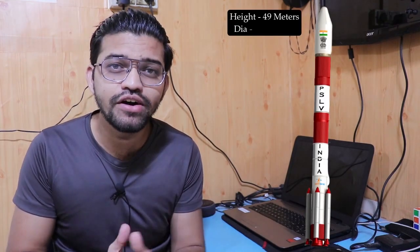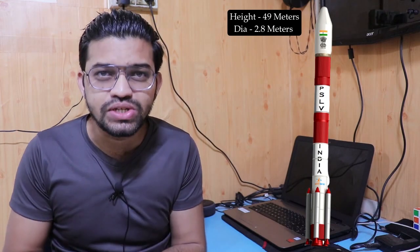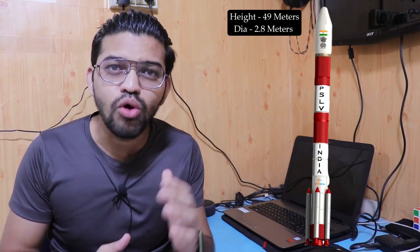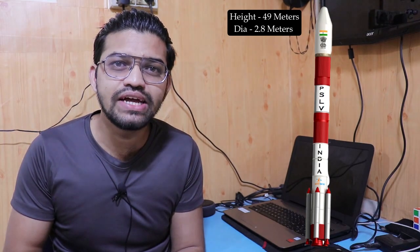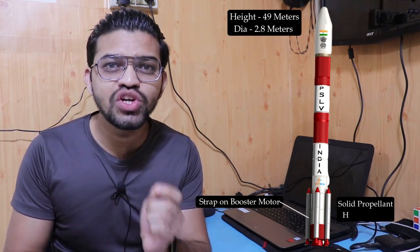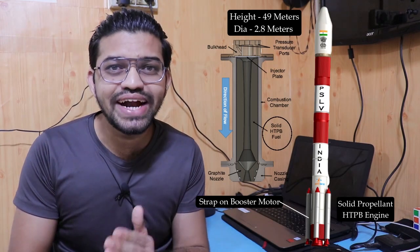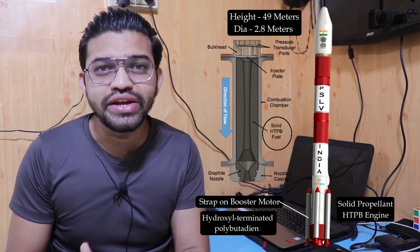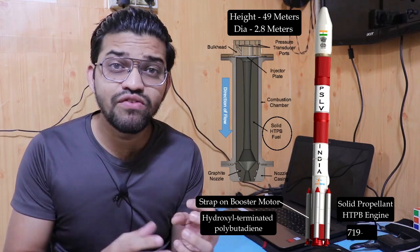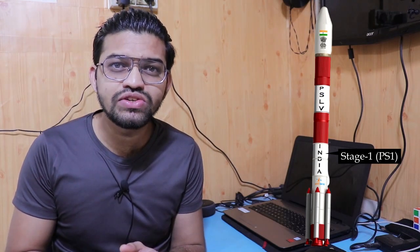The overall height of the PSLV is around 49 meters and the overall diameter is around 2.8 meters. The PSLV consists of four different stages. Starting from the bottom, there are six strap-on booster motors, which are solid propellant HTPB engines. HTPB stands for hydroxyl-terminated polybutadiene, and it produces a maximum thrust of 719 kN.